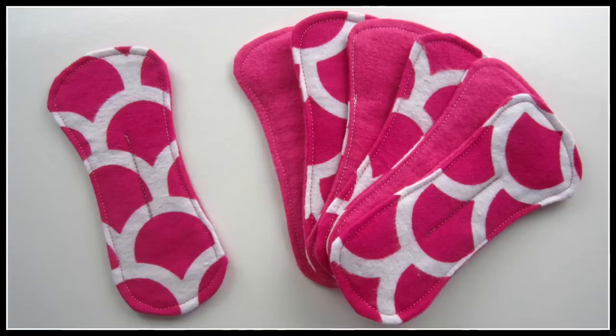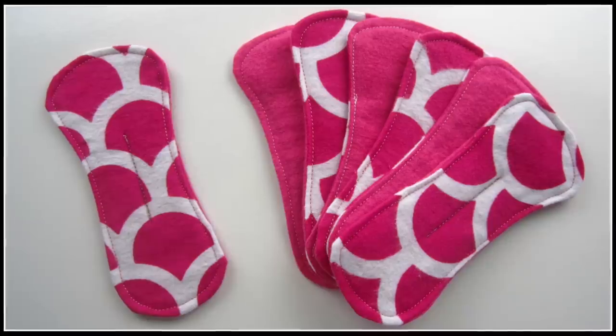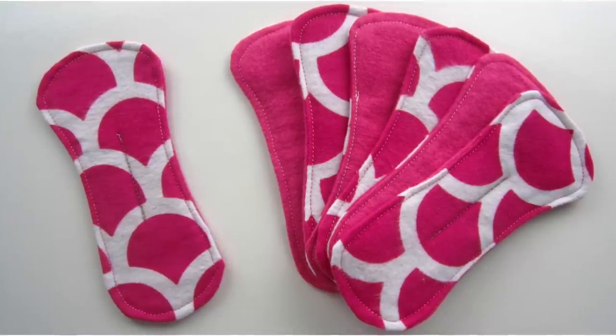The next step is to of course repeat six more times to create your set of seven. These are just what they say they are — liners — so they're designed to be used with whatever you would normally use a disposable panty liner for.